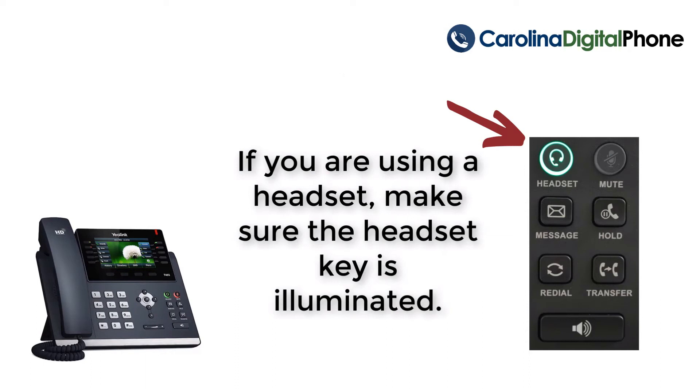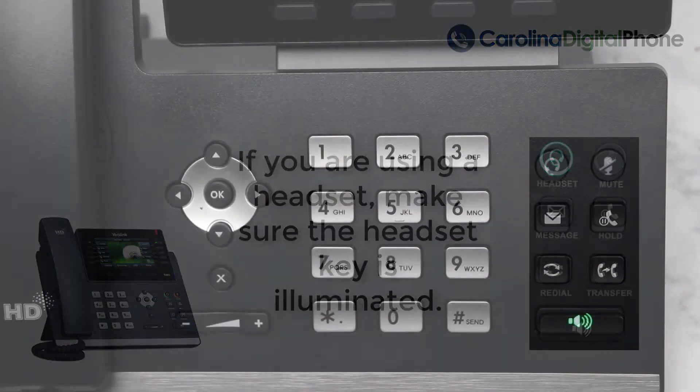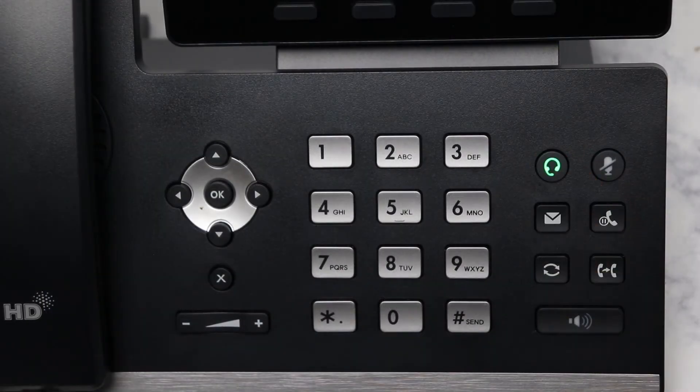If you're using a headset, make sure the headset key is illuminated. Pressing this key will toggle the headset mode on and off.